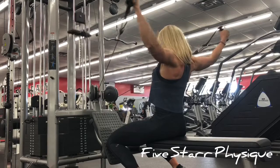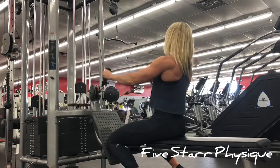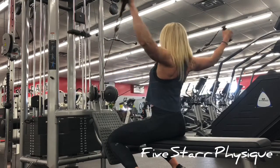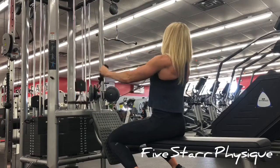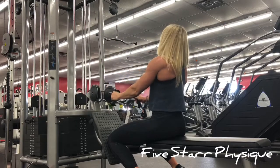A Y-raise hits every head of the deltoid, so you're gonna hit the front, the back, and the lateral. Remember to keep this one strict - it's real easy to throw your back into it to try and move the weight a little. The movement is good when you're trying to finish out those last few reps, but the stricter you can keep it the better.